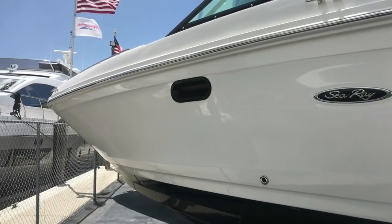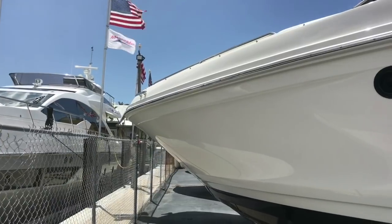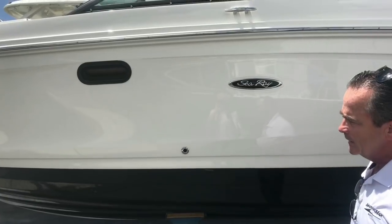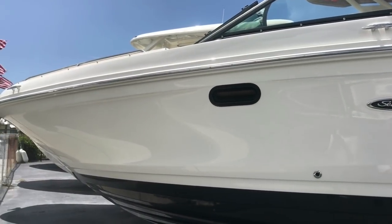Let's start with the profile of the boat. As we move down towards the bow, you can see we have a two-toned hull. We've got the white hull and then the black bottom, which really contrasts very nicely. It's got a beautiful flare to the bow and it does have a deep V for cutting through the water, so it's a very dry boat.